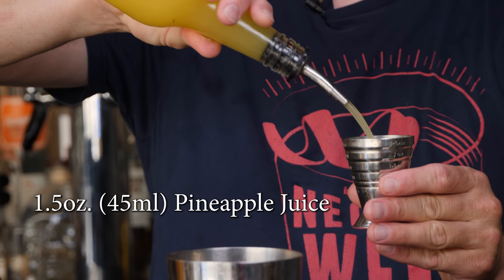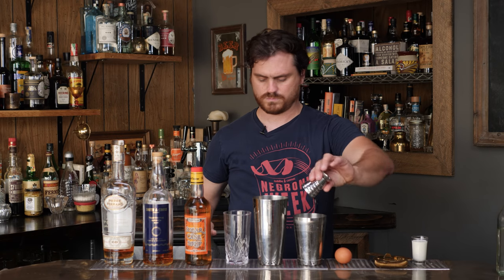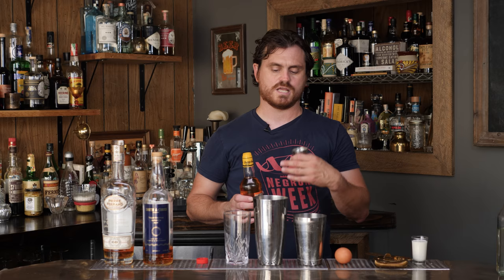First thing we're going to do is one and a half ounces of pineapple juice, and then three-quarters of an ounce of cane syrup. If you're thinking you're going to substitute simple syrup or demerara sugar syrup for this, you really shouldn't. Cane syrup is a product of Martinique, made by taking the juice from sugar cane and boiling it down until it becomes a cane syrup.